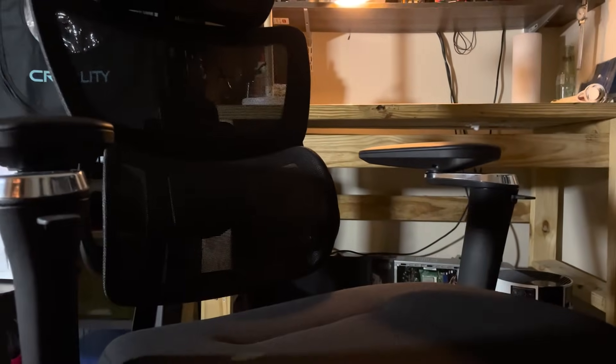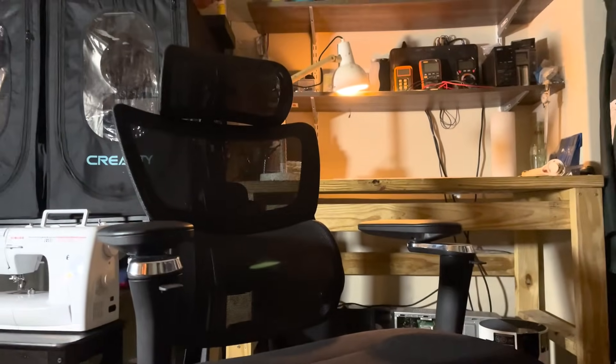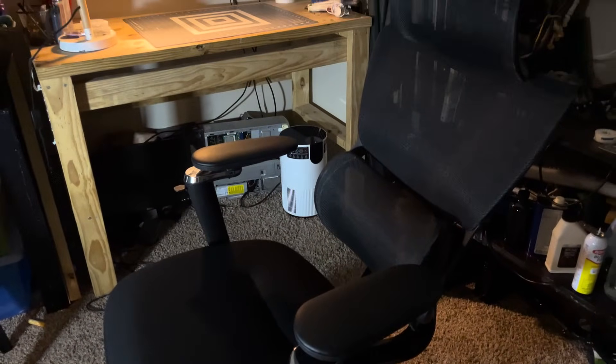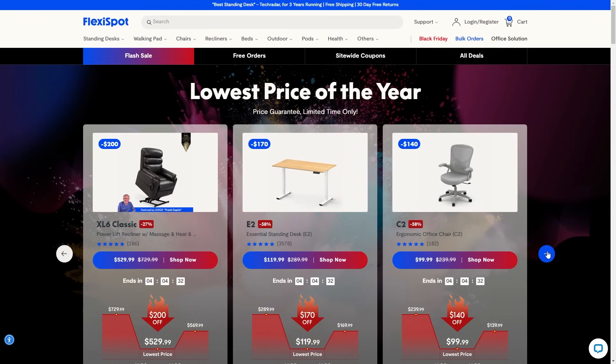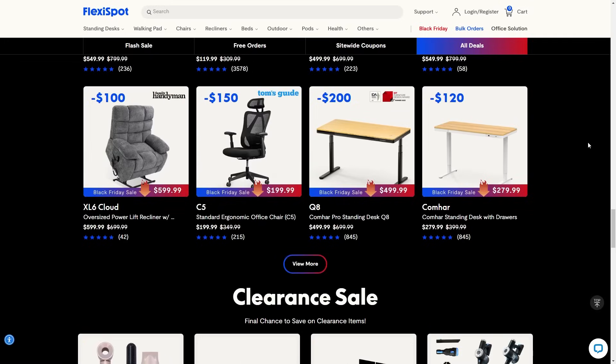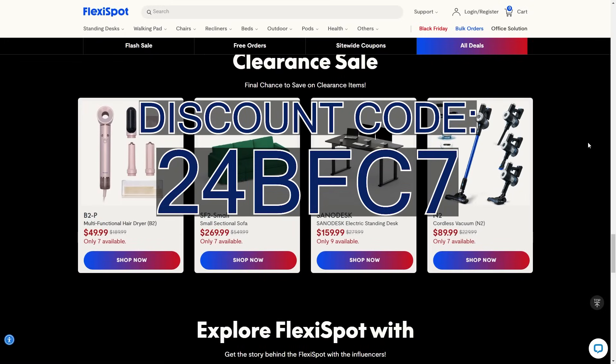The C7 series ergonomic chair by FlexiSpot is great. I've been using it for the last week and I've come to realize that good lower back support and comfort makes all the difference. Plus, with FlexiSpot's Black Friday sale, for a limited time the C7 series is much cheaper, along with the many other home appliances that FlexiSpot offers. You can also get an additional $50 off when you apply my code.